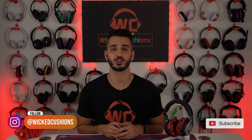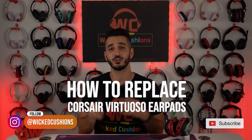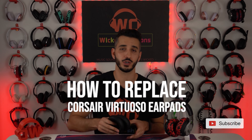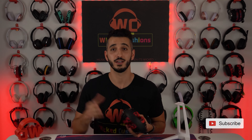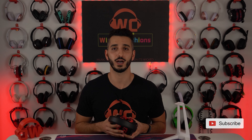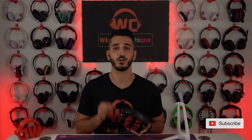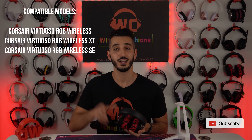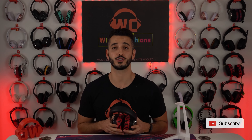Hey everyone, this is Orr from Wicked Cushions, and in today's video, I'm gonna show you how to replace the old, original ear pads on your Corsair Virtuoso and replace them with some upgraded, beautiful, perhaps red camo ear pads from us or from whoever you got them from. The ear pads I'm about to show you today are going to fit several Corsair Virtuoso models. The full list is gonna show up on the screen right now and in the description below.